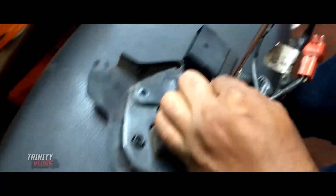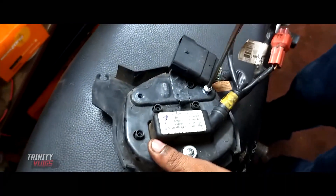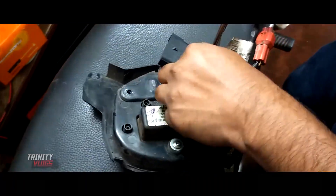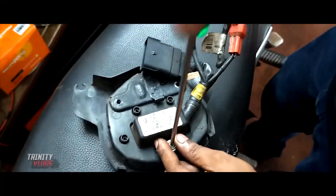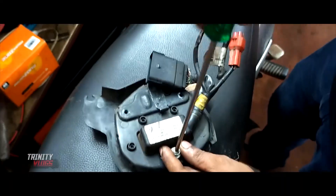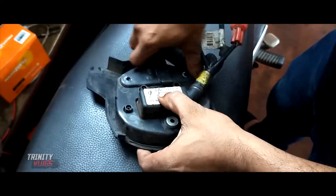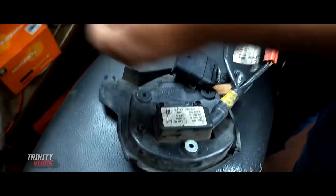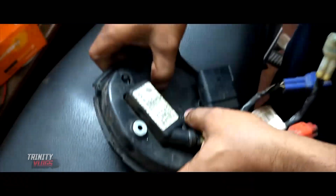I am going to cut some screws and we will cut off the shell. I am going to cut the screws with this.